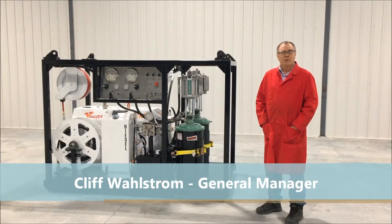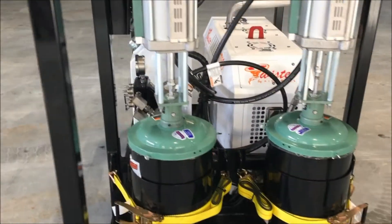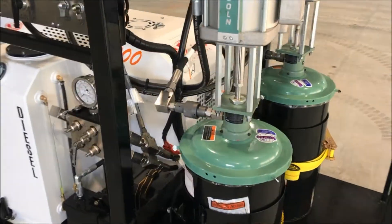Hello, I'm Cliff Wallstrom, General Manager of Lee Specialties. I'd like to introduce you to our new high-pressure grease unit. This unit is developed based on a lot of our standard technologies.